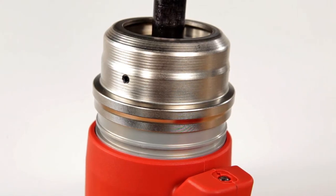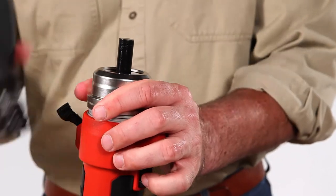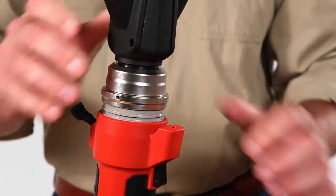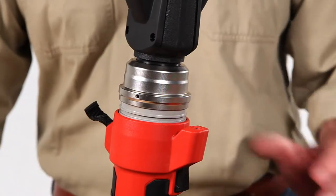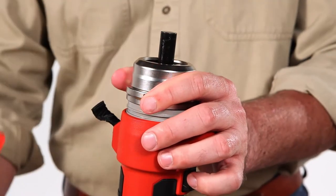The RIDGID quick-change system couldn't be easier. Simply pull back on the QCS collar, insert the head, and release the collar. Once locked into place, the tool is ready to use. To change or remove heads, just repeat the process.